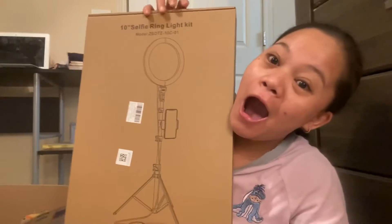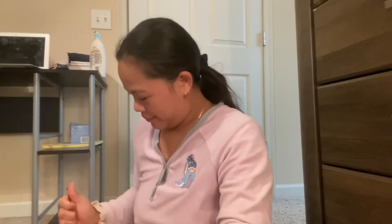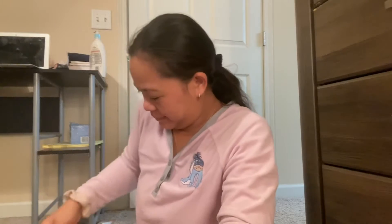So this is what I wanted to share with you. I never had one of these, but the highlight of this is — I have a ring light! I don't think this is a hundred and ten inch selfie ring light, but this is what I wanted to share with you. I never had one of these and now I do.